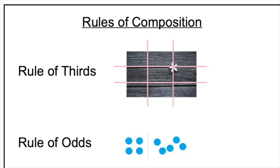Rule of thirds is another rule of composition. You divide your paper evenly — vertically and horizontally — into three sections, and where those lines cross become really great locations for a focal point. A focal point is the first place that your eye goes in a painting. Our last rule of composition is rule of odds: it's better to use an odd number of objects than an even. Using three or five objects is more interesting than using two or four.